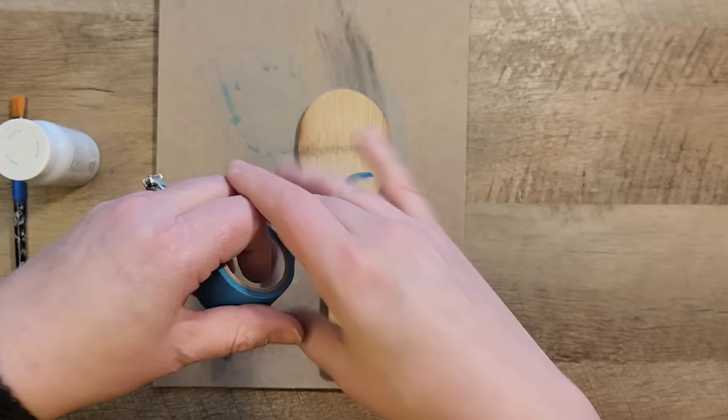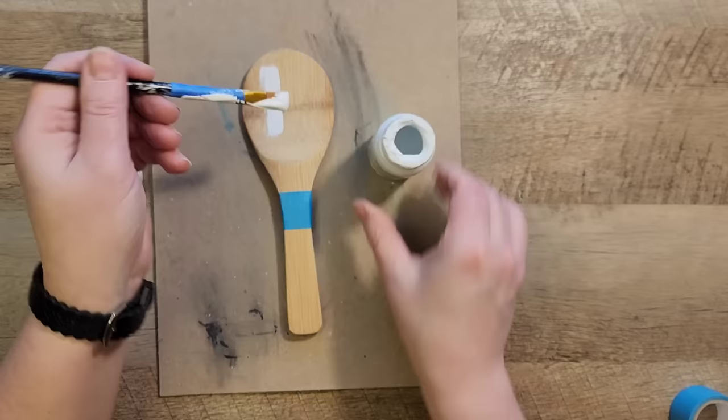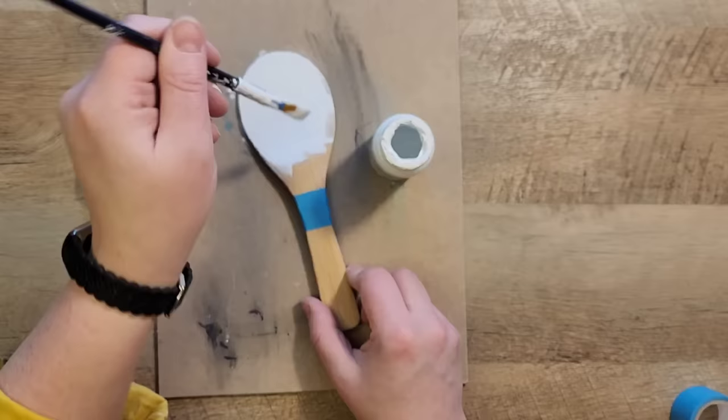Next I'm going to put this on a paintable surface and I'm going to grab my painter's tape and tape a line around the bottom of the spoon part. Now I'm going to grab my Waverly chalk paint in the color white and I'm going to paint the top half of the spoon on both sides.